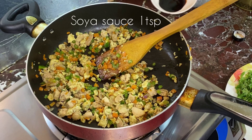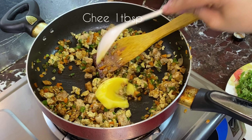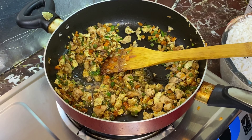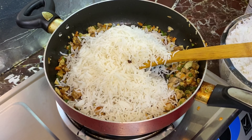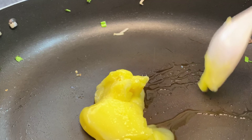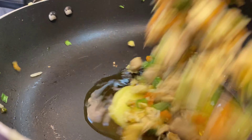Add 1 tablespoon of soy sauce. Put it on the plate and pour it onto the plate.